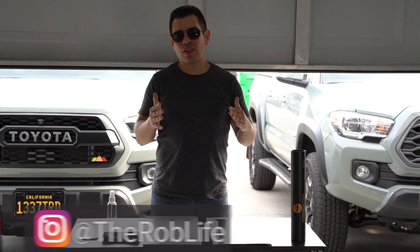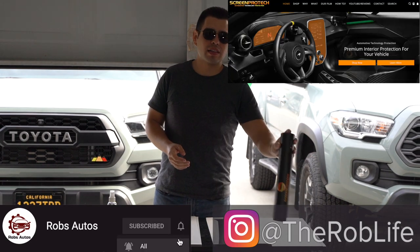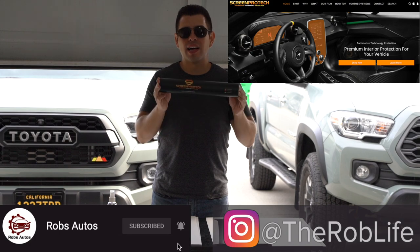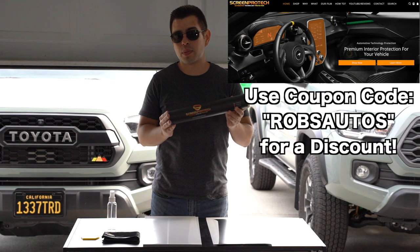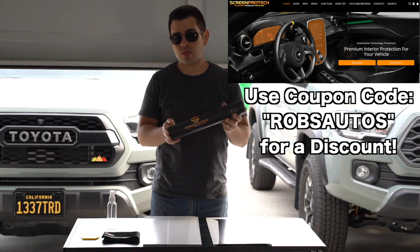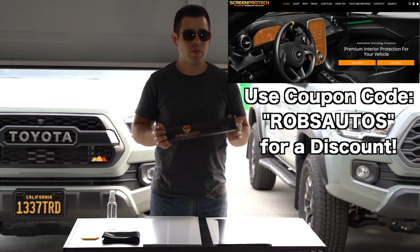Hey, what is up everybody? This is Rob. It's time for another product review. You guys may remember Screen Protect — they make the awesome screen protectors that I reviewed and installed on my Tacoma. They also sell screen protectors for a variety of other cars and trucks. However, they did reach out to me about another product they have, and this one is specifically for the Tacoma.